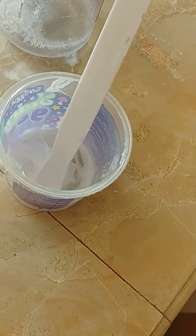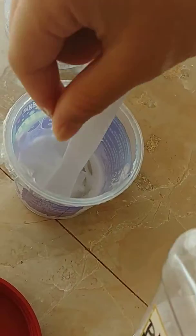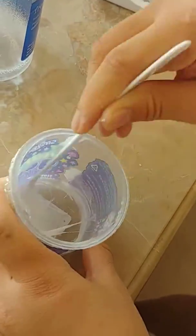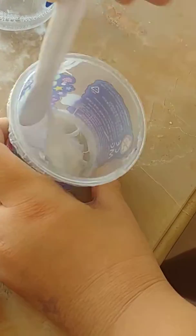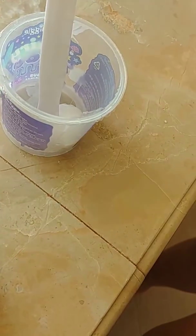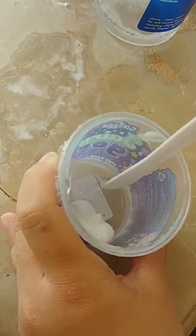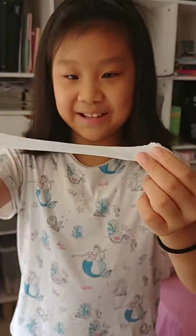Maybe we need more of this. Let's do it. And this is how you make slime.